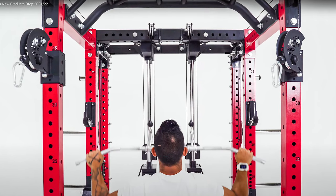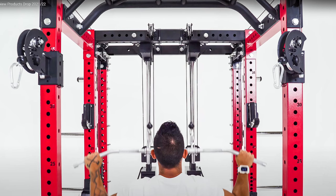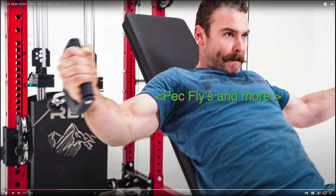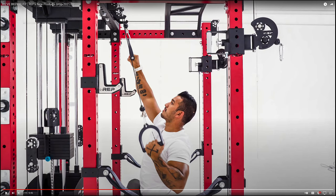The lat low row is great but it's a single pulley system, so it eliminates the possibility of using dual cables for combined lifts or pulls, or doing unilateral movements like this example shows — where he's pulling with the left while maintaining tension with the right.